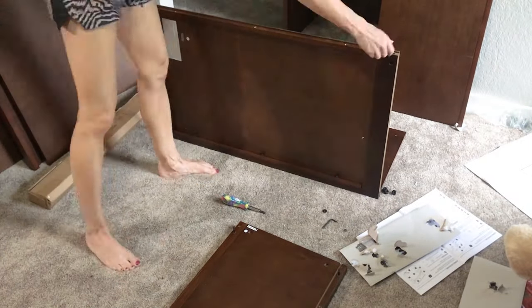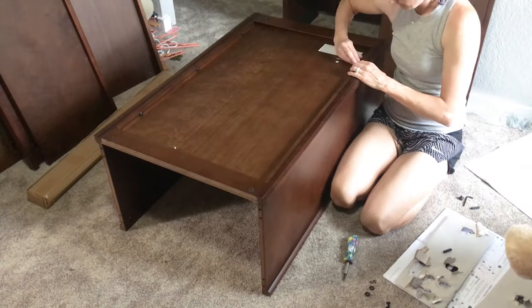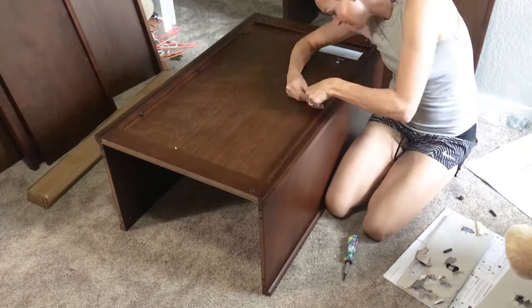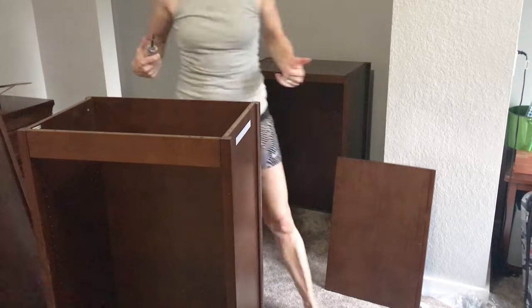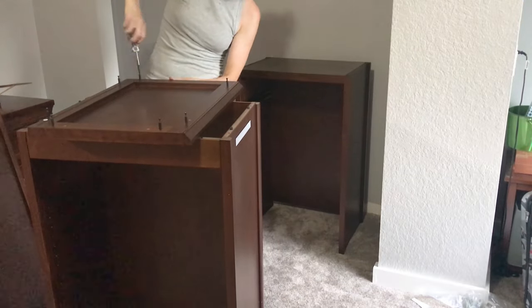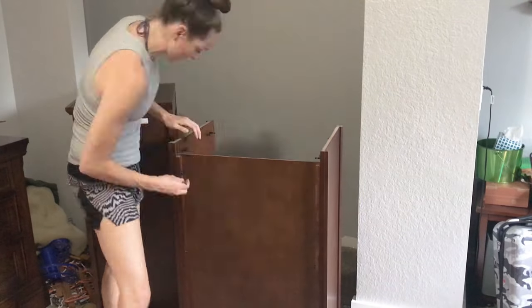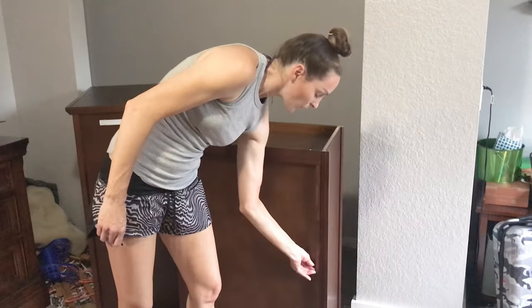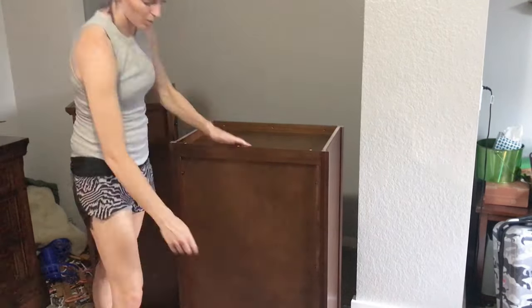The reason I chose this closet organizer over so many other options was that it was a lot cheaper than custom-fit options, yet it was also built really well. It uses good products and I really liked that it sits up off of the floor — a lot of organizers sit on the floor, but we wanted shoes and things underneath it, and that way if we ever want to change the carpet or flooring it won't be an issue. Another thing I really liked is that it uses French cleats to hold it into the studs in the wall, which in my opinion is one of the strongest, cleanest holds you're going to get.